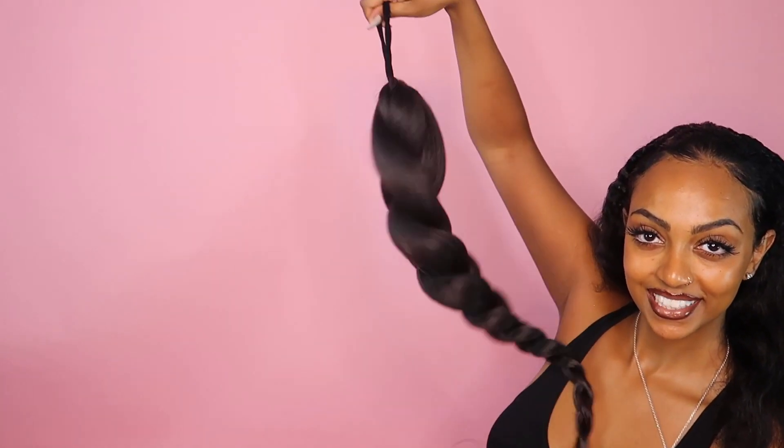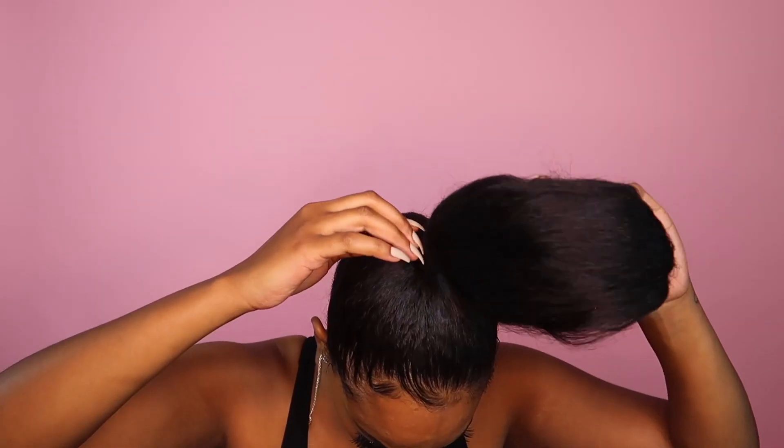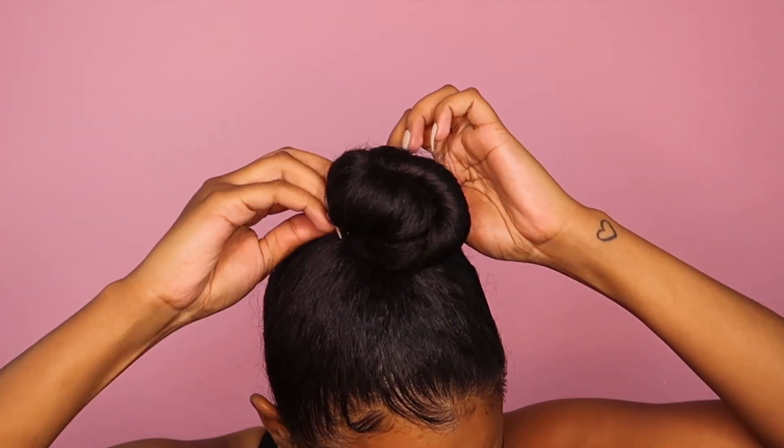Once the braid is done, first brushing my hair where I want this high pony to sit and making a tiny bun. I would suggest securing the bun with a hair tie rather than bobby pinning it like I just did.